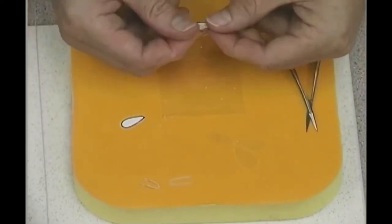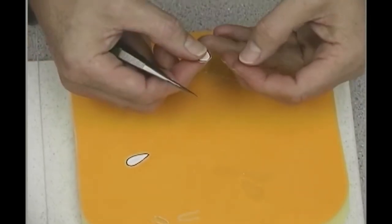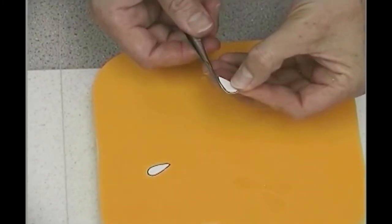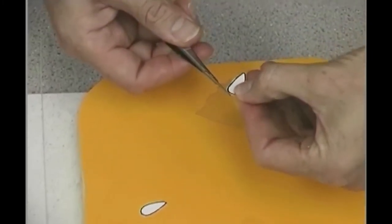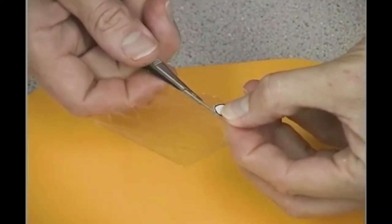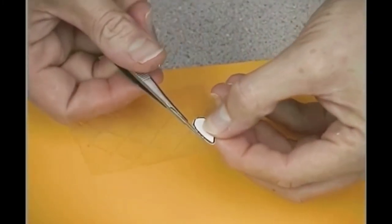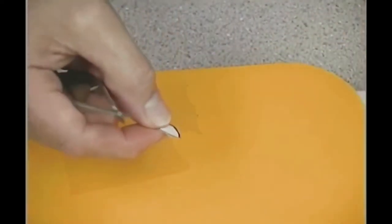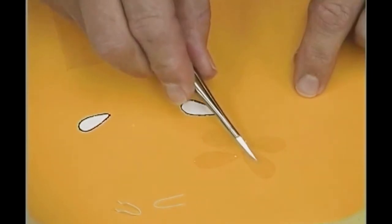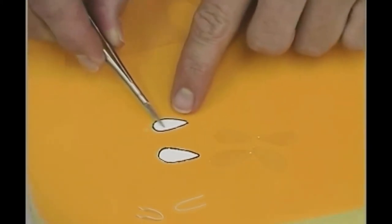Taking the pattern that was included with your video, photocopied onto some thin card, I will place this onto the top of the gelatin and using my scissors I will cut around. Remember, gelatin is prone to warping if it gets moist, so if your fingers are a little sticky, you will need to use a little cornstarch to stop the gelatin becoming warped. You will cut out two large wings and two smaller wings.